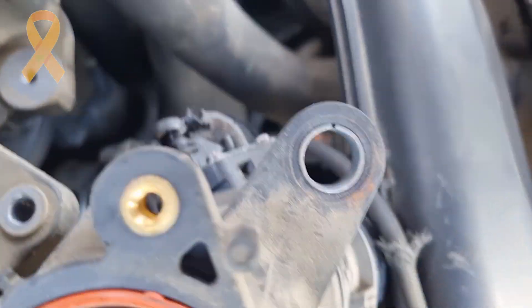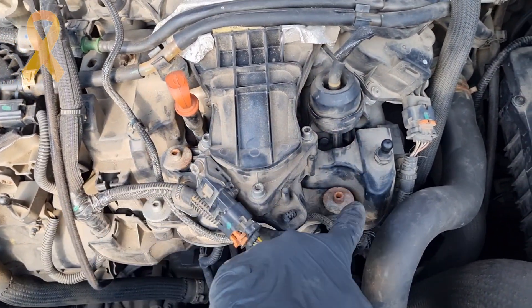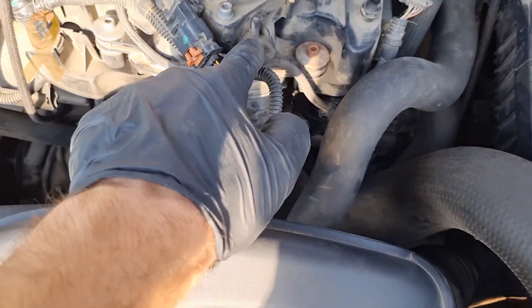Let's see what's wrong on those 2-liter engines. You need to remove the throttle body, which is held with 6 allen bolts, 2 connectors, an air hose, and a little clip of the wiring harness.